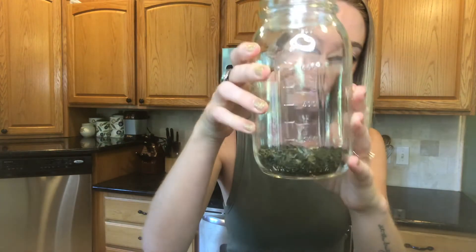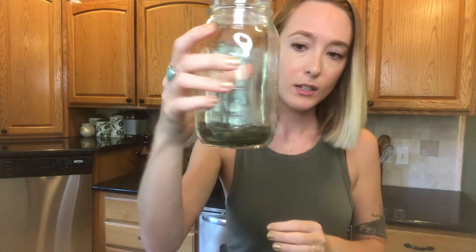You're going to measure out 30 grams of herbs. This is a 1-to-30 ratio of weight to volume — so you use 30 grams of herbs to 900 milliliters of water. If you don't have a scale, you can just use about two to three tablespoons; it's kind of the same.